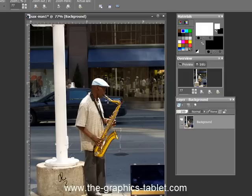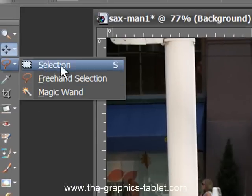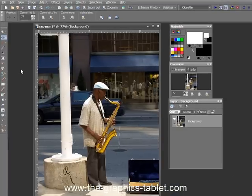Now, if your first thought is to run over to these selection tools — the marquees, the freehand, and the magic wands — forget it. You're not going to use those. You don't need them. There's a better way, and I'm going to show you the better way.